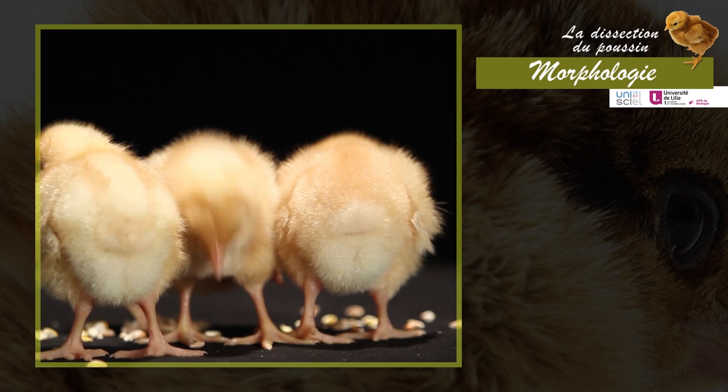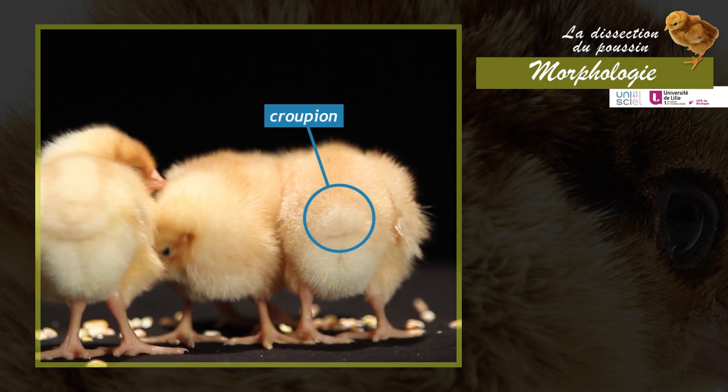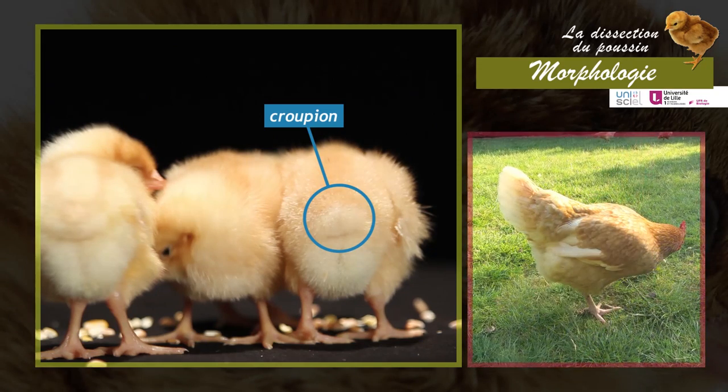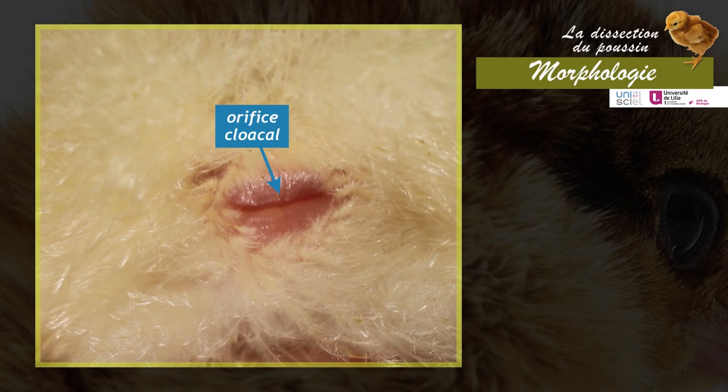The tail is very little developed in the chick. It is reduced to a fleshy ridge — the pygostyle (croupion) — which, in the adult, will be covered with tail feathers (rectrices). Below the croupion, the cloacal opening is visible.